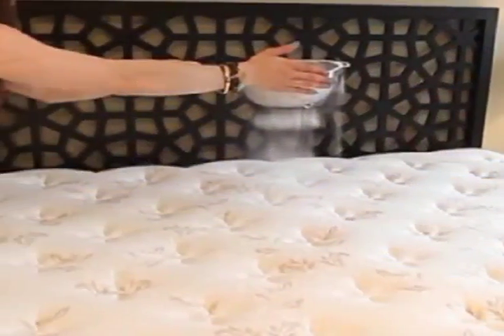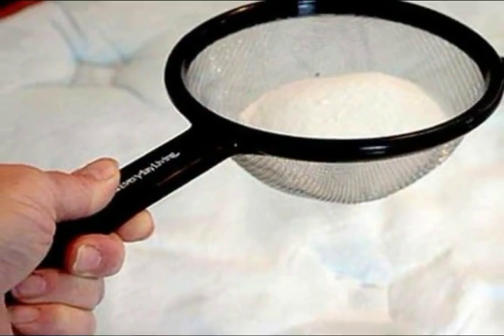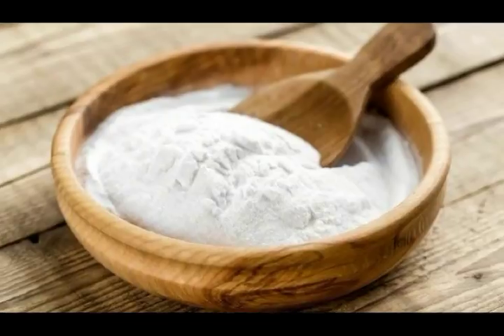Spill baking soda in your bed and after 30 minutes, you will be surprised by the results. When we realize the hidden dirt in mattresses, we do not expect more from this amazing solution. You may not want to admit it, or simply do not think about it, but mattresses are full of germs and dirt. I'll show you how to clean it in the easiest way possible.